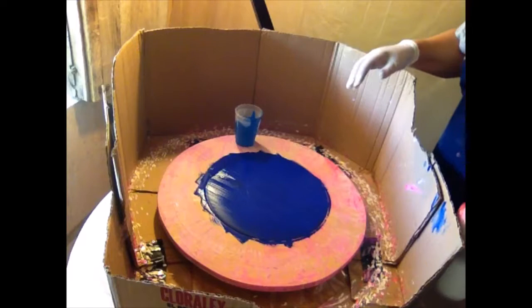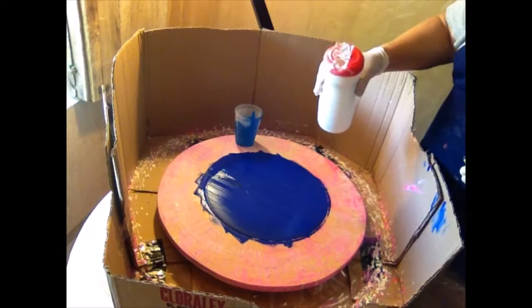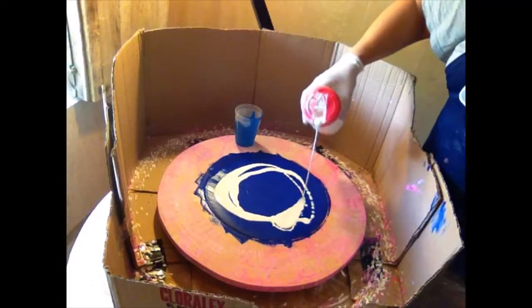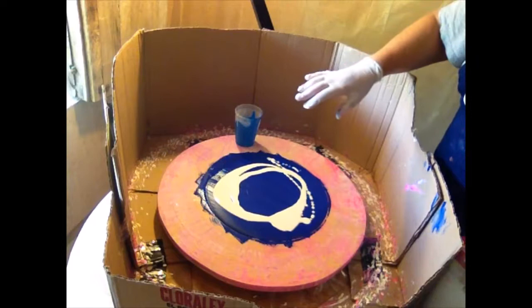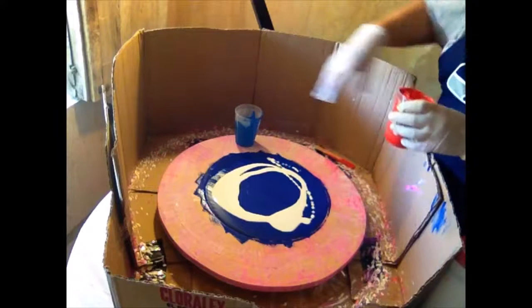I'm going to put some white on here — I pre-poured mine into a creamer but I'd use a pour bottle next time because it comes flying out when I shake it. I always use white as a kind of base because when you pour the other colors on it, it helps them spread out. I've got my paints already pre-mixed so we're ready to go.